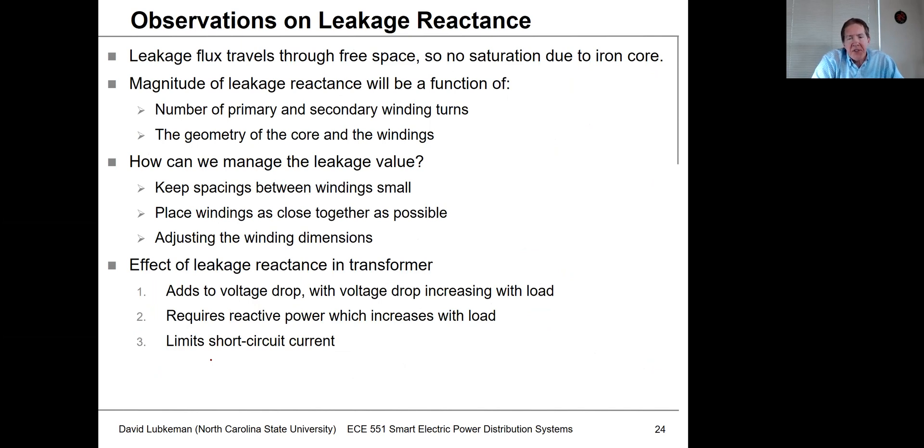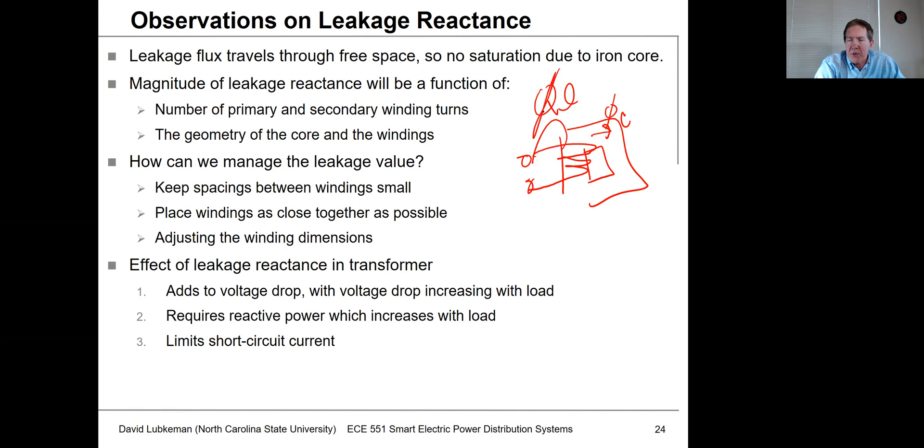A few observations on leakage reactance: it's probably the biggest impedance effect in transformer modeling and usually causes the bulk of the voltage drop. Leakage occurs when some flux from a winding leaks out into free space rather than going through the core. Importantly, there's no saturation associated with leakage flux — the equivalent leakage inductance is constant regardless of how much current is flowing.